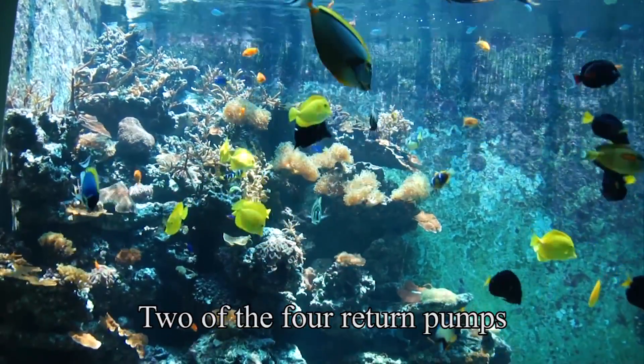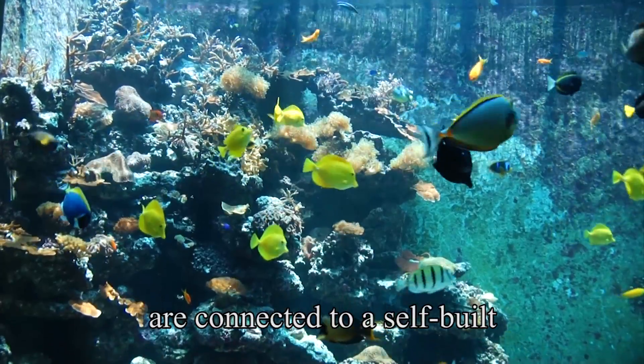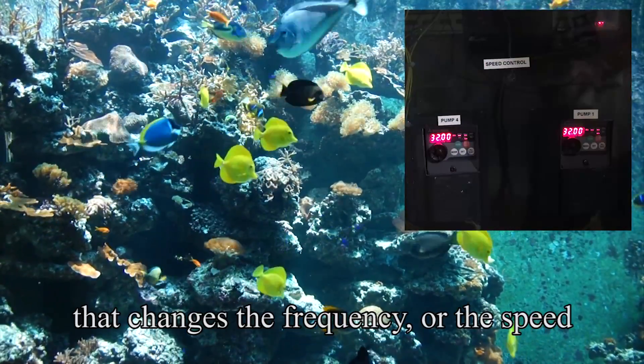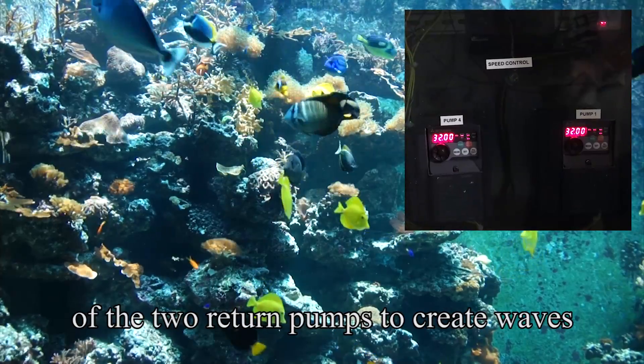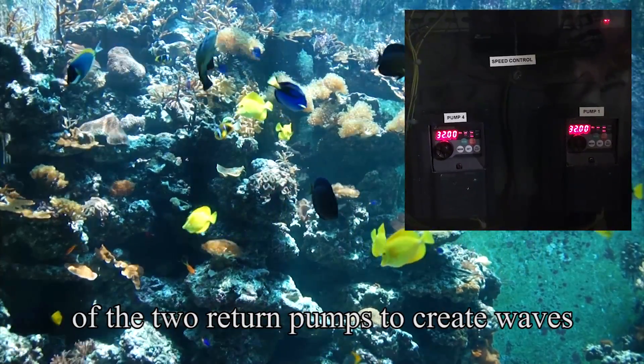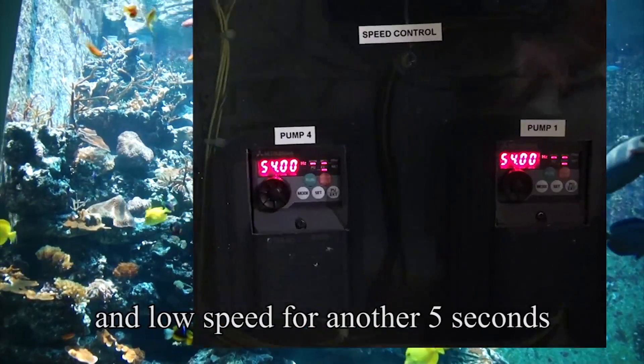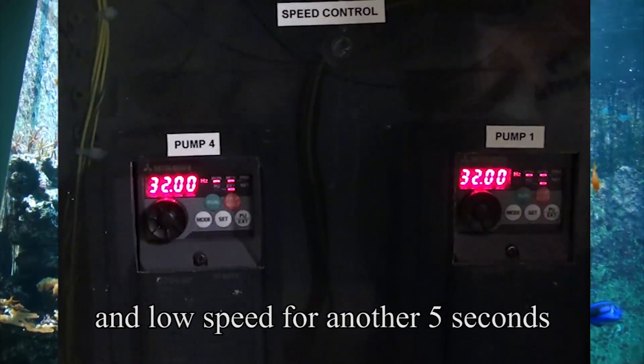Two of the four return pumps are connected to a self-built frequency control system that changes the frequency, or the speed, of the two return pumps to create waves. The pumps operate at full speed for 5 seconds and at low speed for another 5 seconds.